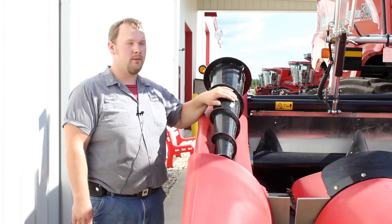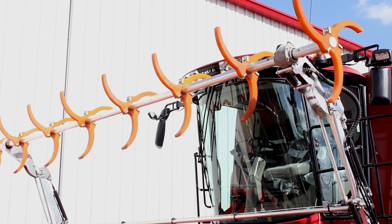And then for extreme circumstances, this one is actually equipped with a corn reel.